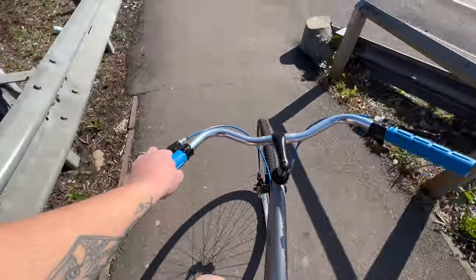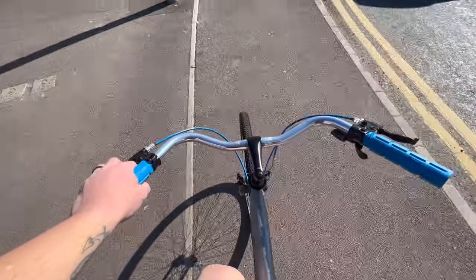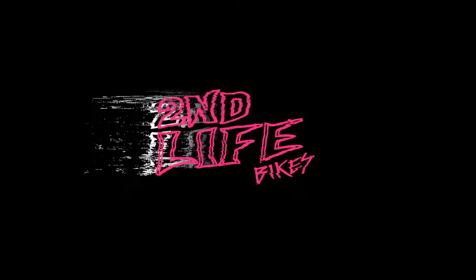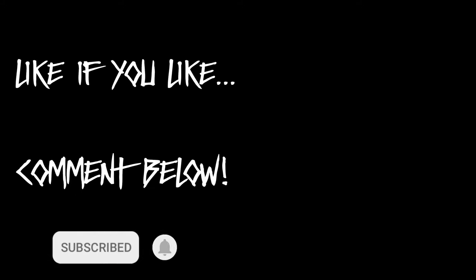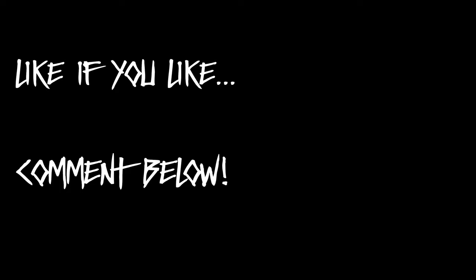That's the end of the build and it went pretty well. Thank you so much for hanging out with me today — I really enjoyed that one. I'm going to pack this bike up in the next ten minutes and take it to my dad. Next week's video will be a ride with my dad, a bit of a reveal, and a couple of little tweaks to finish it off.